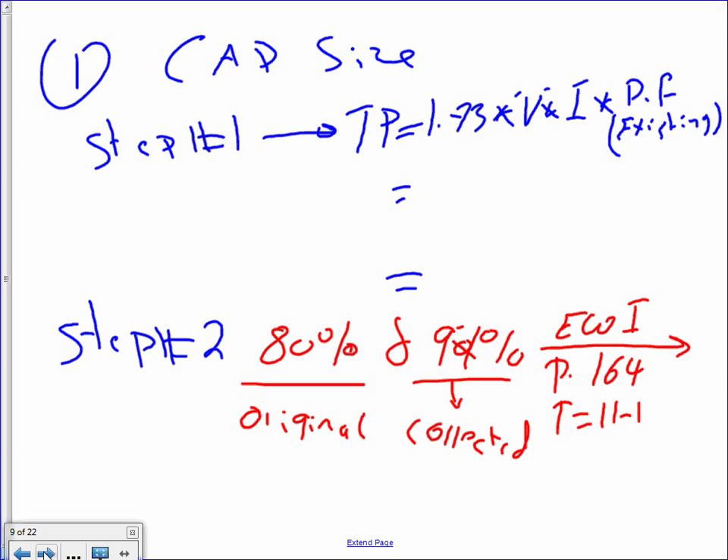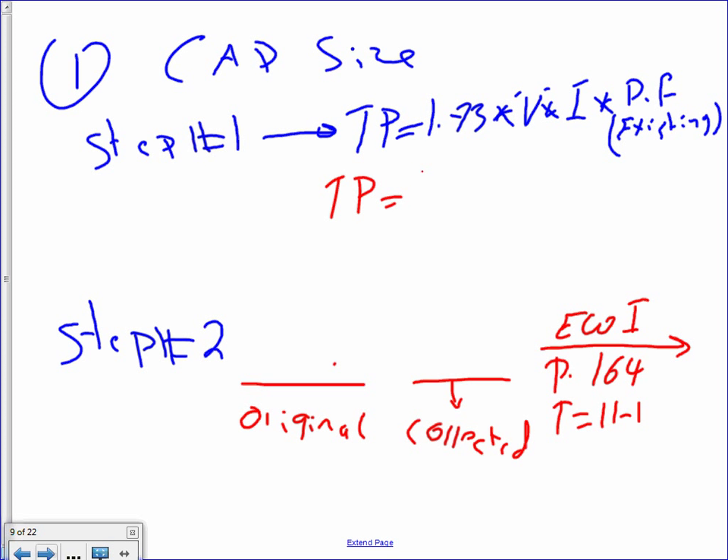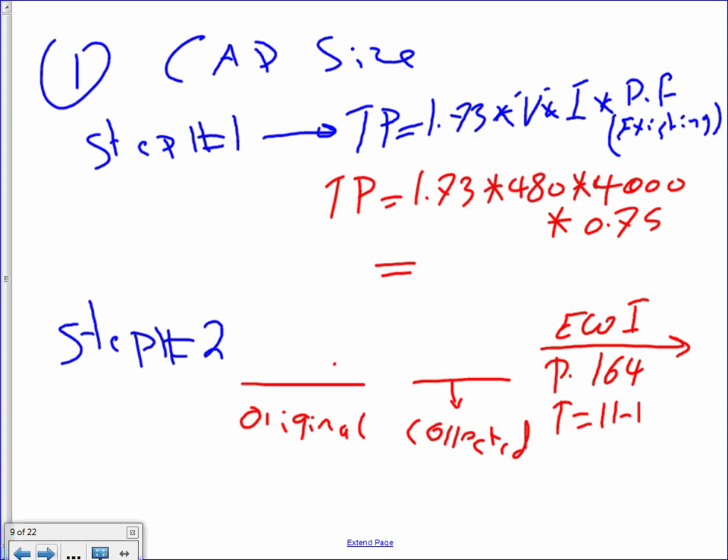Let's do the calculation. Step one, find the true power: 1.73 times 480 times 4,000 times 0.75. The answer in kW — two people agree on 2,491 kW.